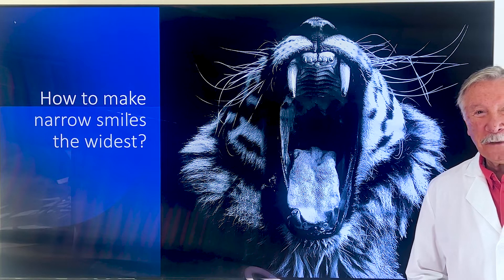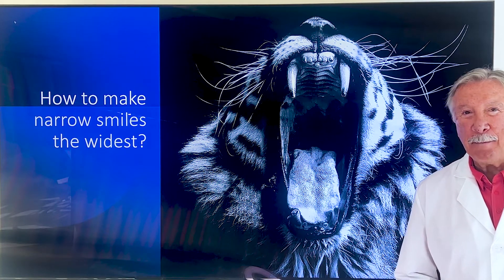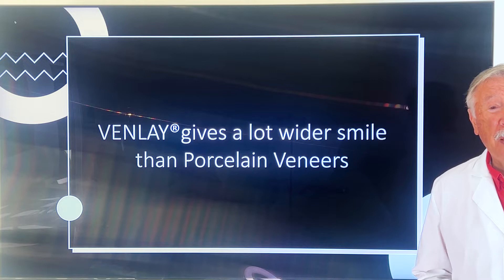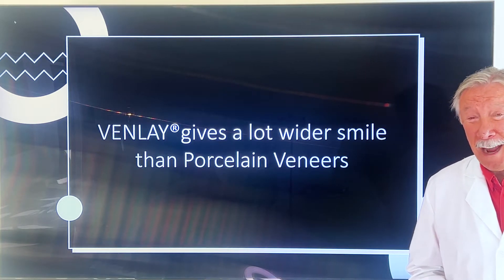How to make a narrow smile whiter. I'm going to show you what I think is absolutely the best way to do it: Vendlase. They're better than porcelain veneers, better than crowns, better than braces, better than palatal splitters most of the time.